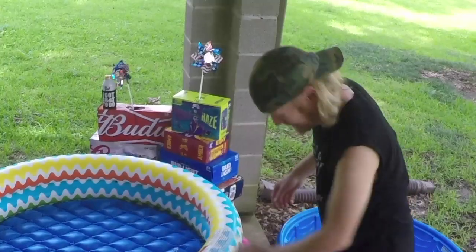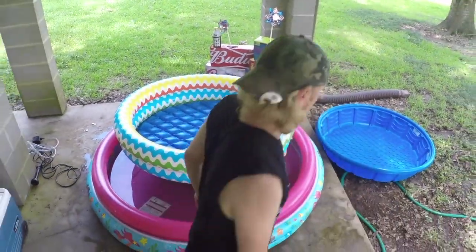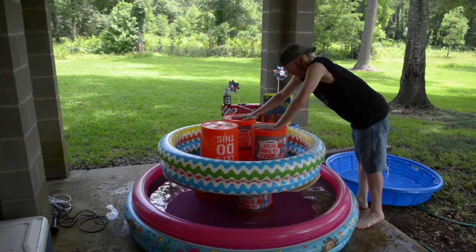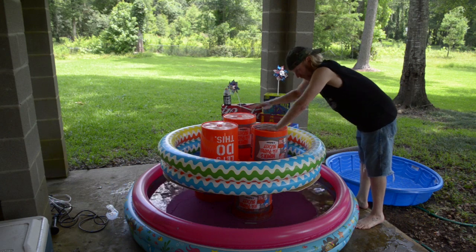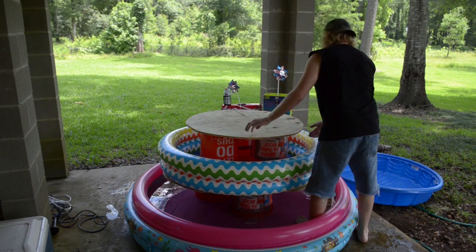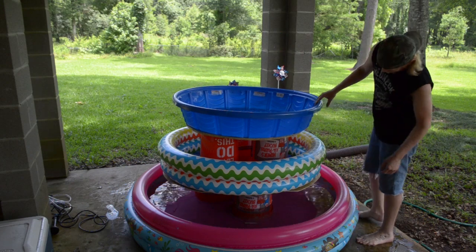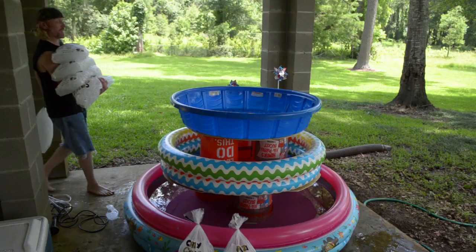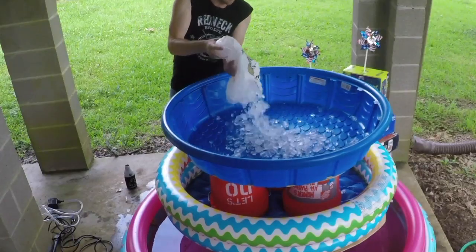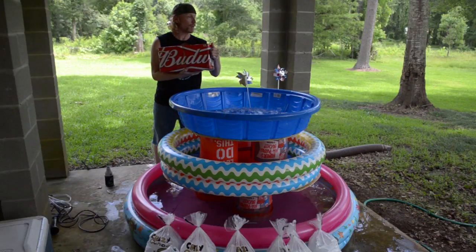Hell yeah, floor one! Let's go ahead and top it off with our third layer of buckets and pool. Same thing goes for the top layer — you're gonna wanna put a base down to hold that weight and beer. Top it off. It's that simple, y'all. You're gonna need a shitload of ice. First thing we're gonna do is put a base of ice down.